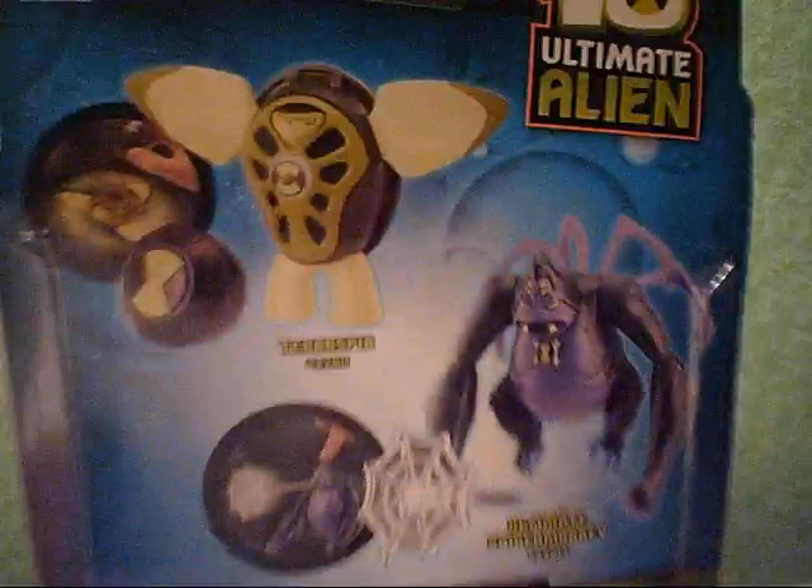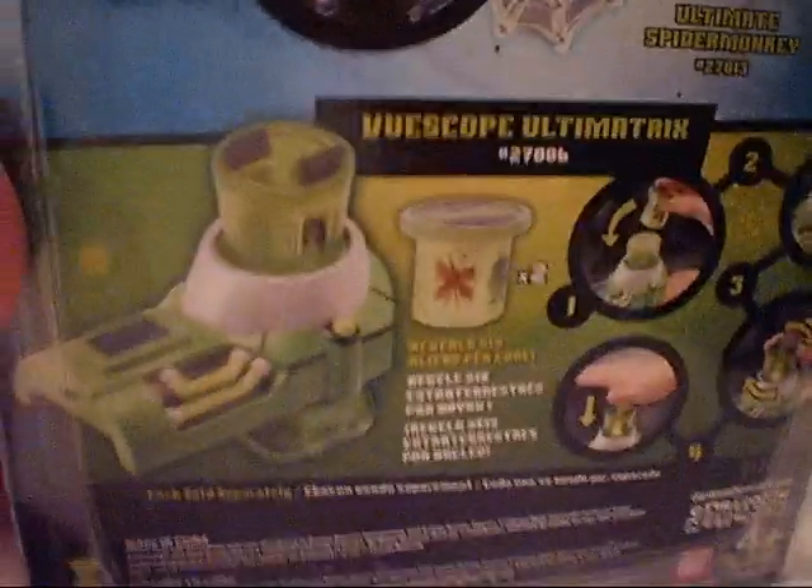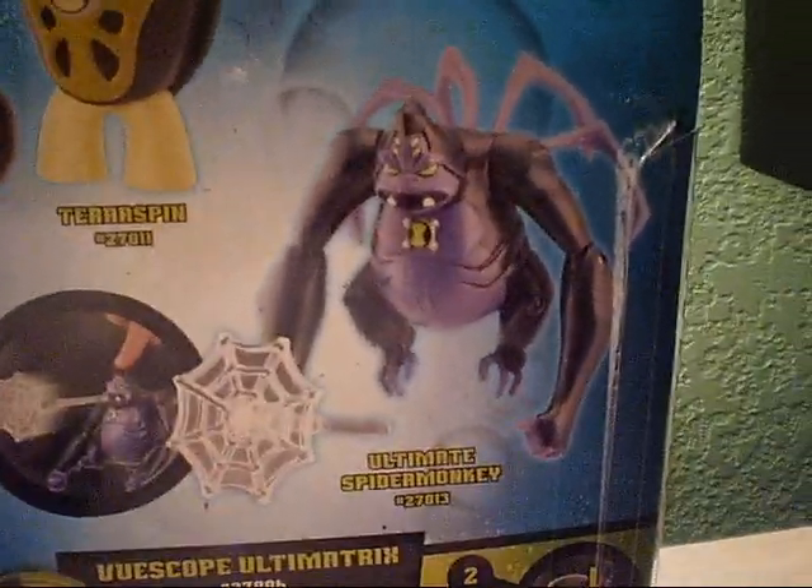It says Ultimate Spider Monkey. There's an instruction booklet, the barcode, yadda yadda yadda. And then here we have Ultimate Shark Spin, which I reviewed in my last video. I also reviewed the Fourarms Ultimate Omnitrix, and now I'm finally going to review Ultimate Spider Monkey.